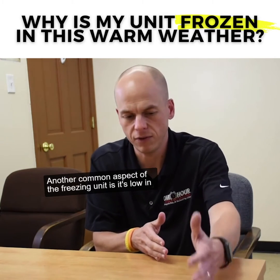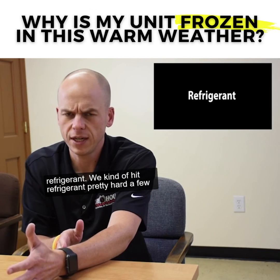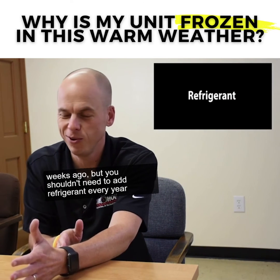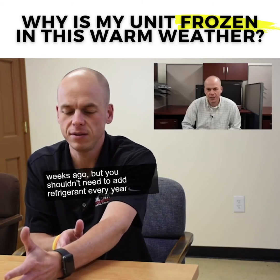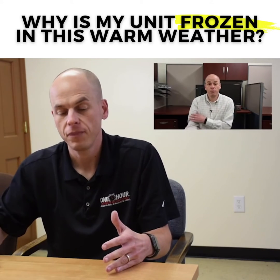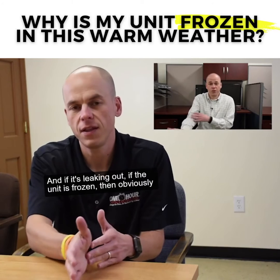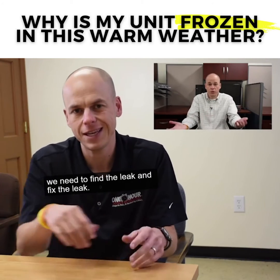Another common aspect of the freezing unit is it's low in refrigerant. We hit refrigerant pretty hard a few weeks ago, but you shouldn't need to add refrigerant every year to your unit. And if it's leaking out, if the unit is frozen, then obviously we need to find the leak and fix the leak.